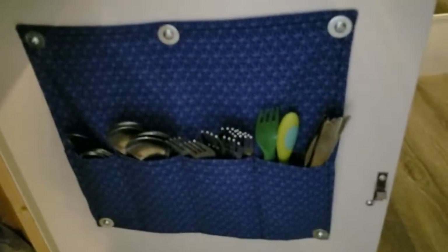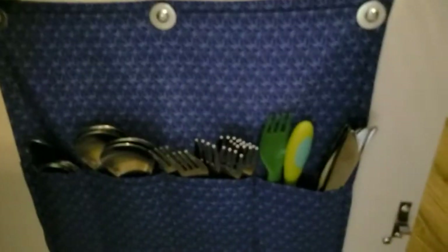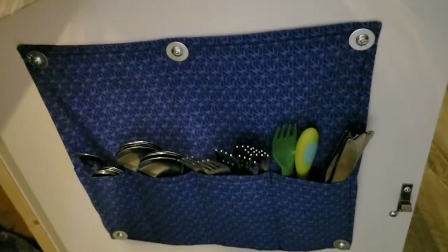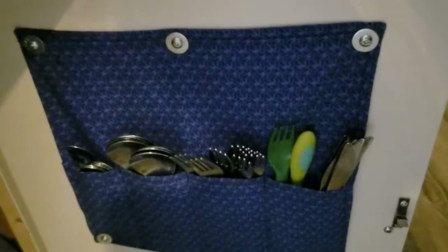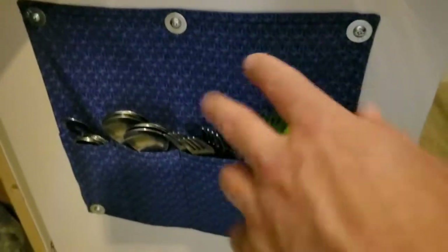This is something my mom made for us: a hanging utensil holder. It's screwed on there with little separate pockets for spoons, forks, knives, and all of that. It makes a huge difference for storage — the utensils never fall out, they're easy to get, they're not rattling around in a drawer, and we can use the drawer for other things. This thing has been absolutely awesome and takes up very little space.